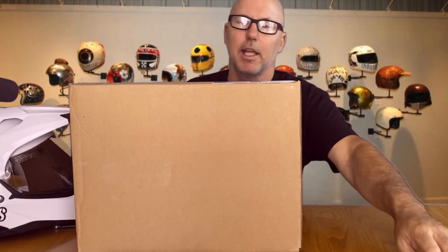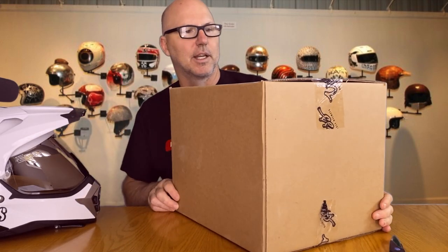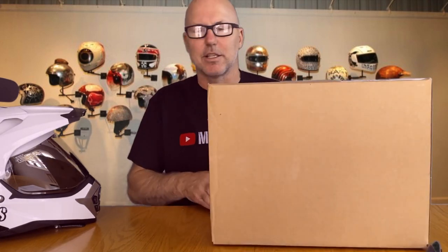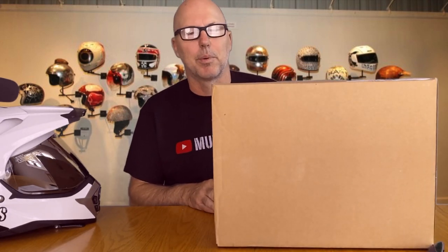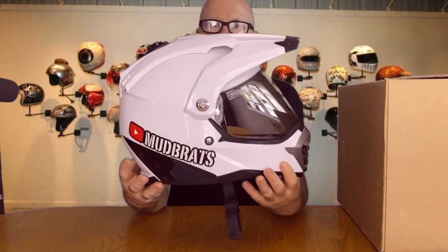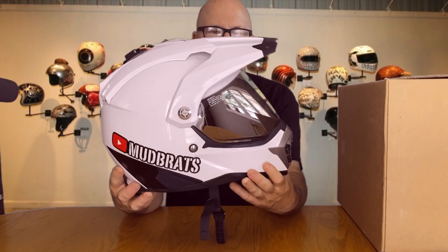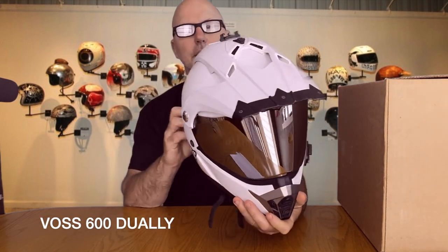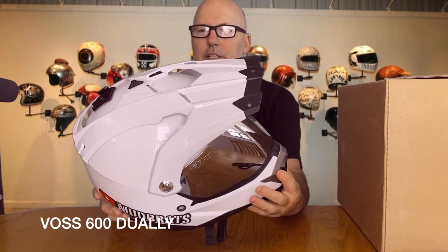Look what I got in the mail recently — I just haven't gotten around to it. As you know, I had some problems with the DT, but it's up and running now. This is my new VOS dual sport helmet. Before we get into the unboxing, I want to show you my old dual sport helmet, which you've probably seen in some videos. This is my old VOS — I believe it was a Dually 600 — and I bought it secondhand.